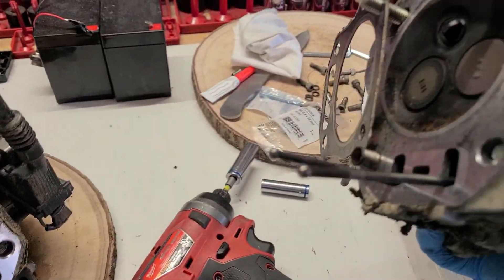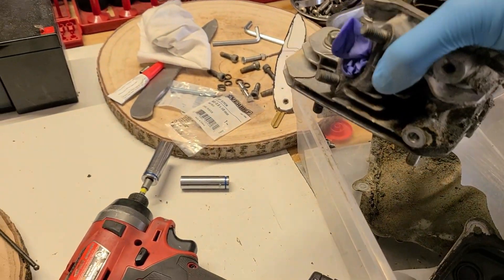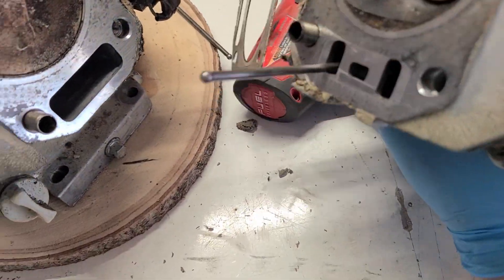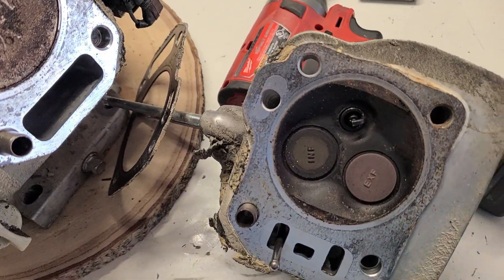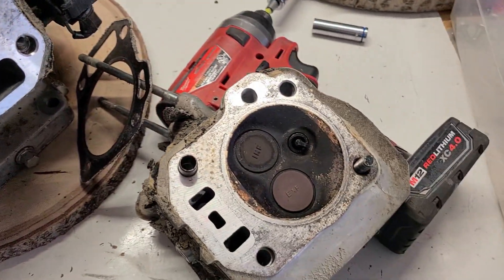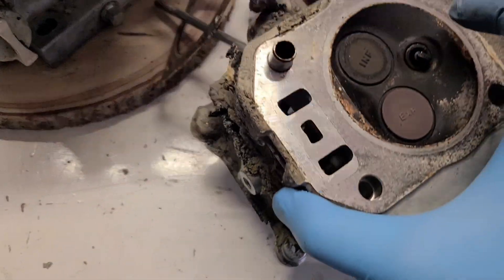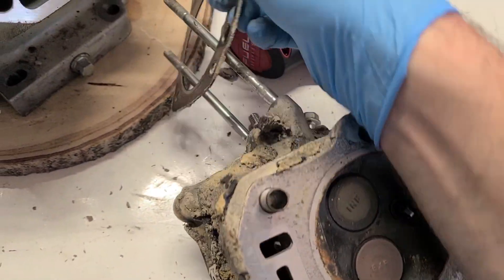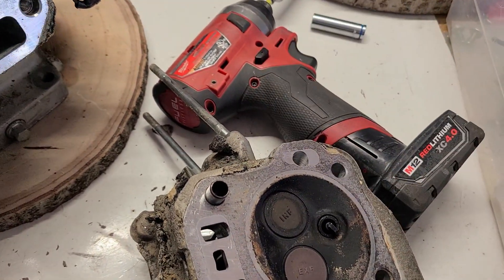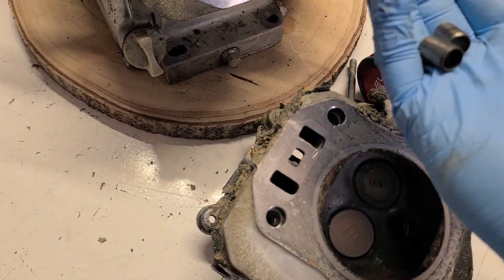Here are the other push rods. So what we have here: the cylinder head, the gasket — we're not going to use this thick one, we're going to use a really thin metal one. These are the guides, we can remove those for now.